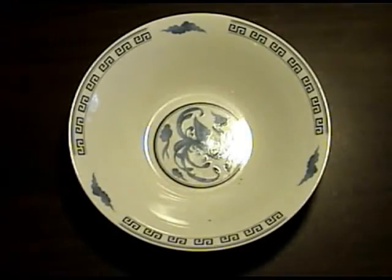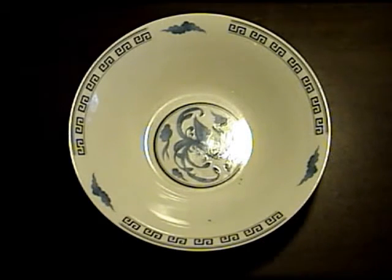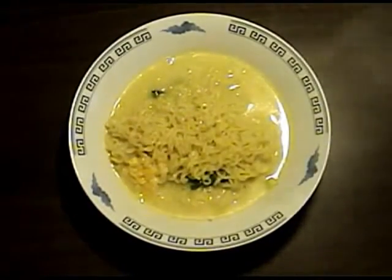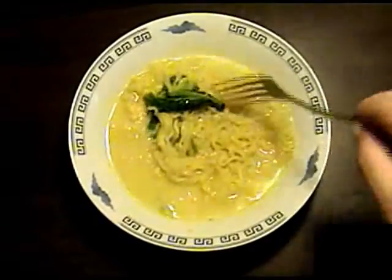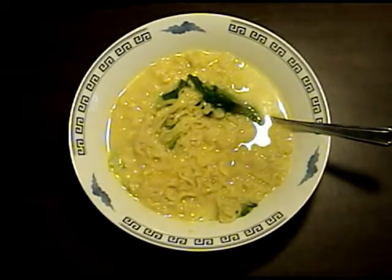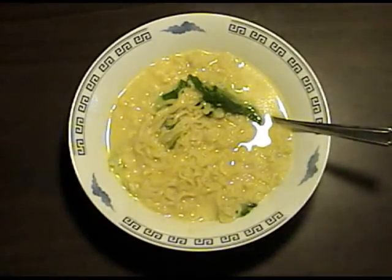Alright, next we go to plating. We're ready to put everything in the bowl — we're going to start with our pot of noodles. Those all looking nice there. Notice it's taking on a little bit of a creamier hue because of the processed cheese.